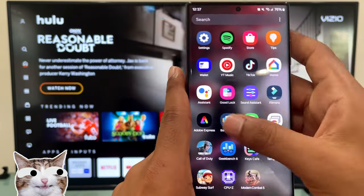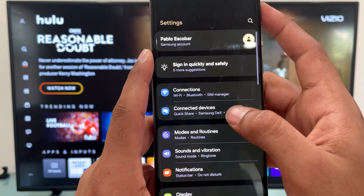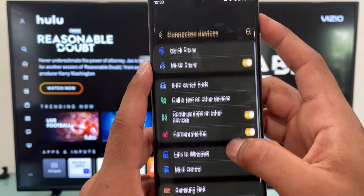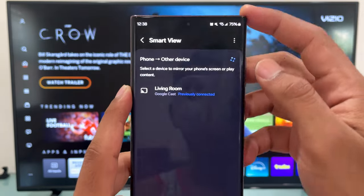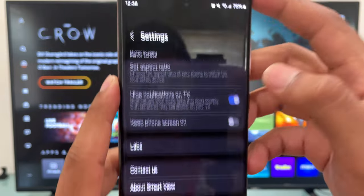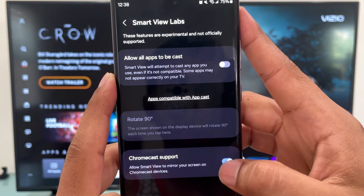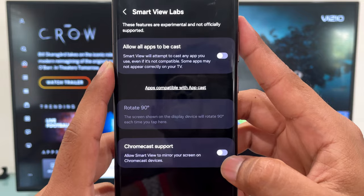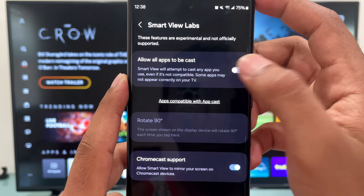Let's go to Settings, then look for Connected Devices, then look for Smart View and tap on it. Now tap on the three dots on the top right and go to Settings. Select Labs, and now enable these two options: enable Chromecast support, and enable Allow All Apps to be Cast. That should solve your problem with your VCO TV.